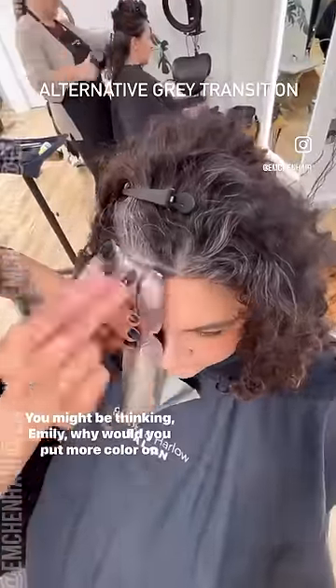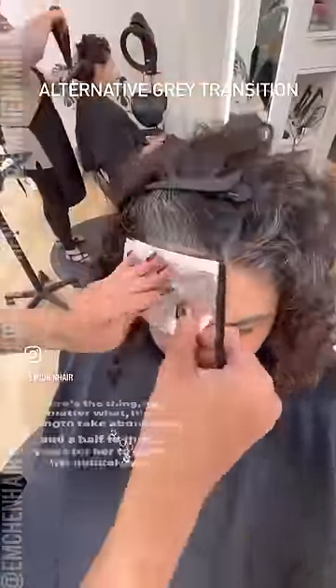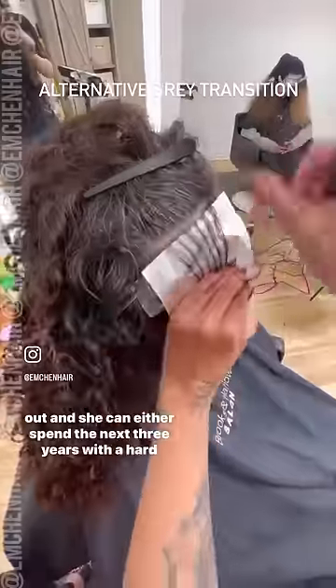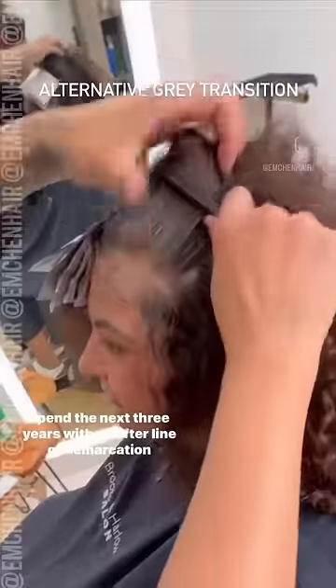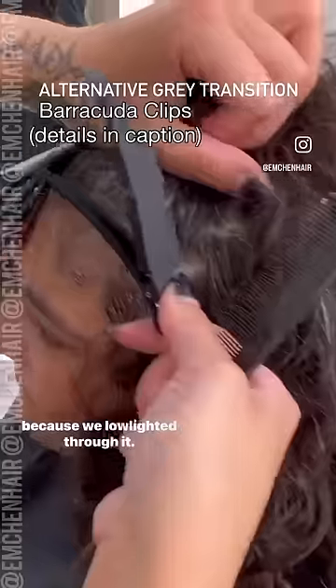You might be thinking, why would you put more color on her hair when she's trying to grow her color out? Here's the thing — no matter what, it's going to take about two and a half to three years for her to grow her natural gray out. She can either spend the next three years with a hard line of demarcation, or a softer line of demarcation because we low lighted through it.